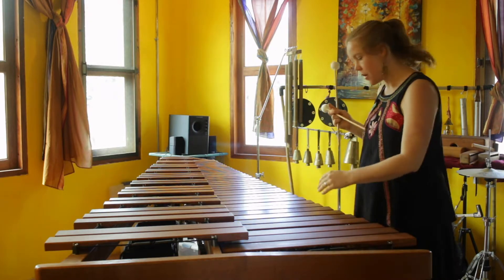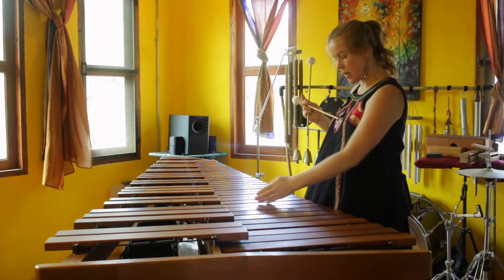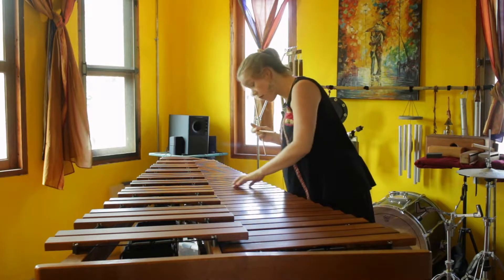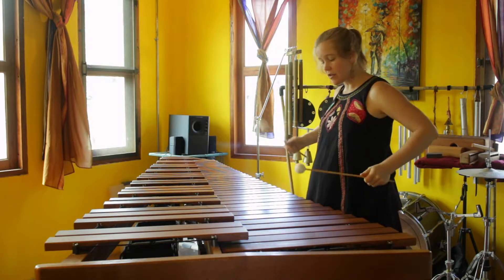Now we'll go up an octave — the aluminum foil starts at about halfway on D3 until halfway on D4. I've got a longer sheet here, so let's give a listen to that.